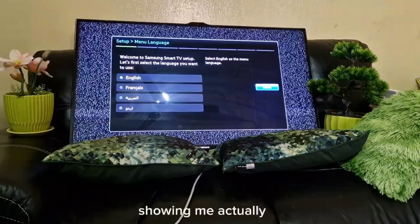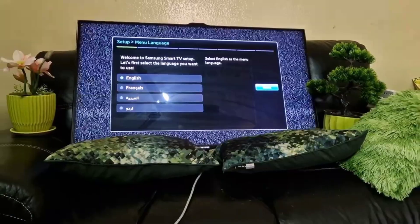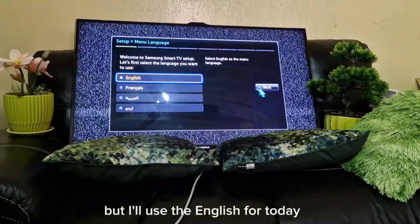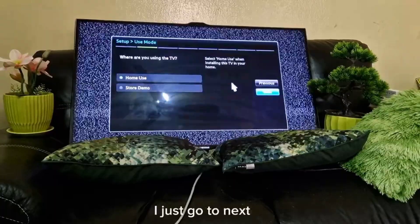As you can see, I've connected it with a wireless mouse so it's easier to navigate. I'll choose English for today and just go to next.